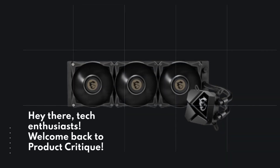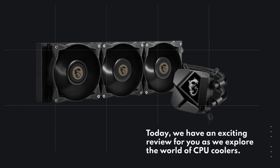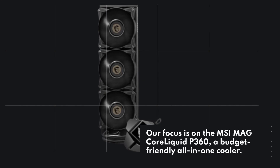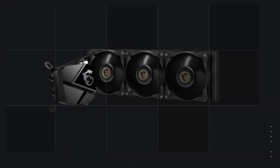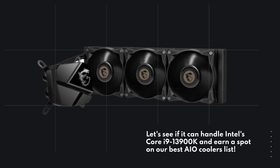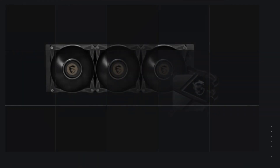Hey there, tech enthusiasts! Welcome back to Product Critique. Today we have an exciting review for you as we explore the world of CPU coolers. Our focus is on the MSI MAG Core Liquid P360, a budget-friendly, all-in-one cooler. Let's see if it can handle Intel's Core i9-13900K and earn a spot on our best AIO coolers list.